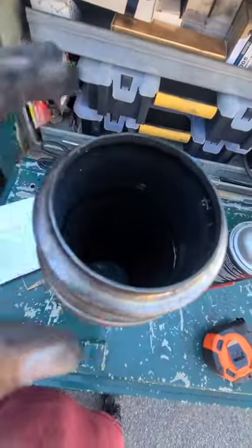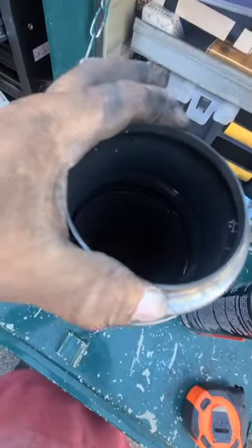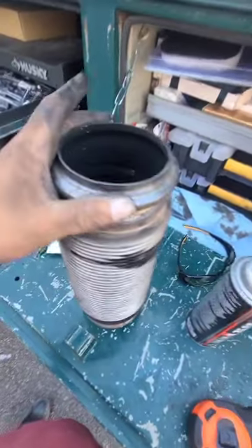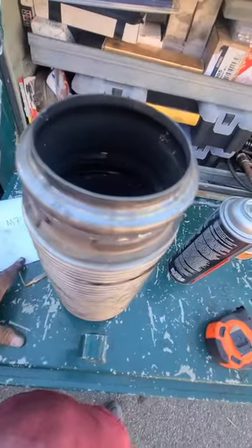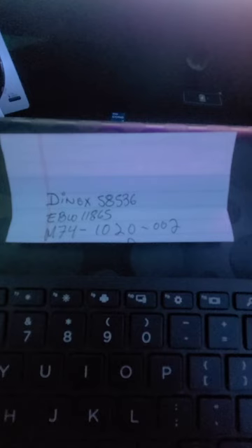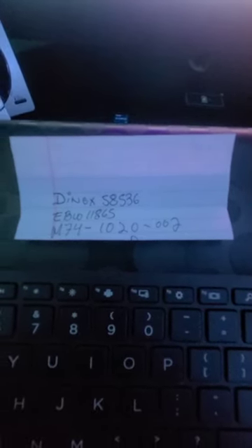When you order it, make sure that the size matches — when you get it, make sure that you measure it because this thing looked bigger than the other one. Here are all the part numbers: the two top ones are aftermarket and the bottom one is the Kenworth original part. Just make sure you do your own homework with the part numbers.